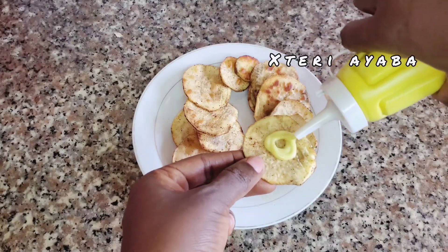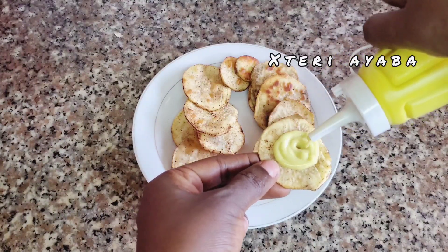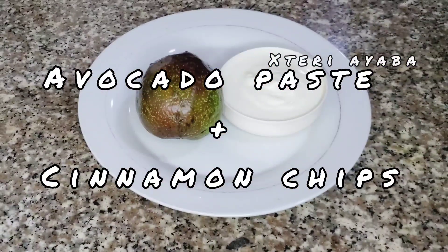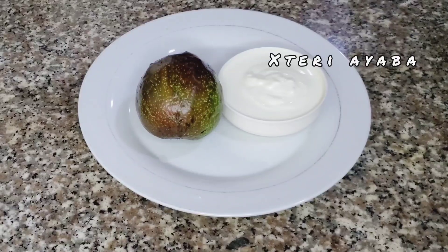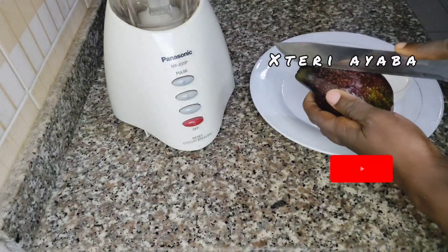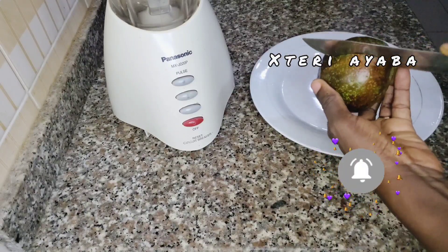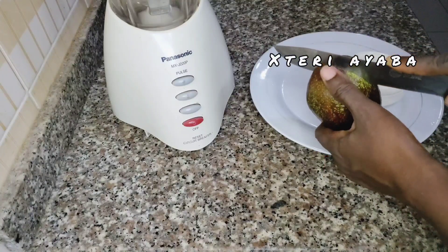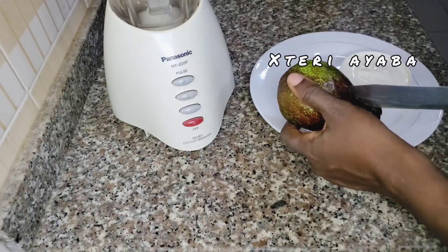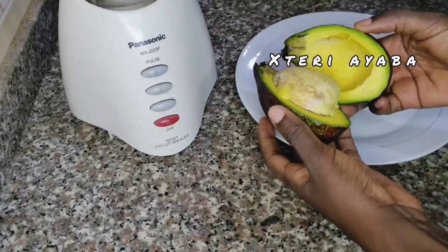Hello guys, welcome to my channel! Today we are going to be making avocado paste and cinnamon chips. For those who are seeing this channel for the first time, please do subscribe — we do a lot of healthy recipes that will definitely be beneficial for your health. And to my returning subscribers, thank you so much for always coming back to support this channel.